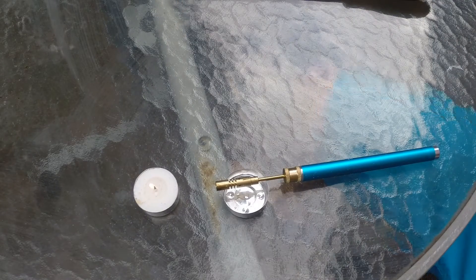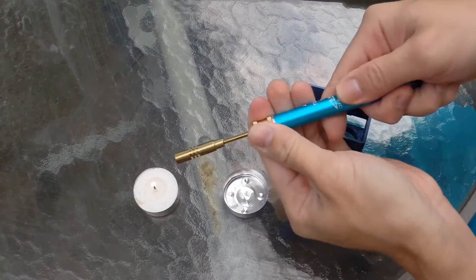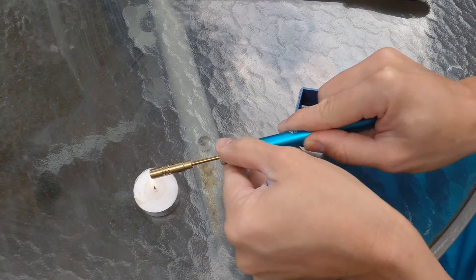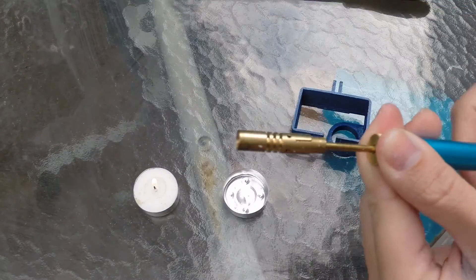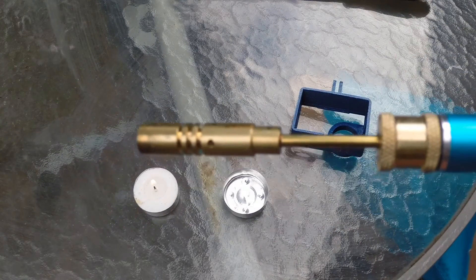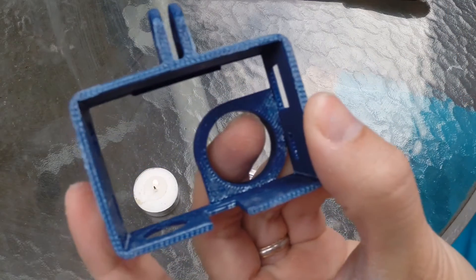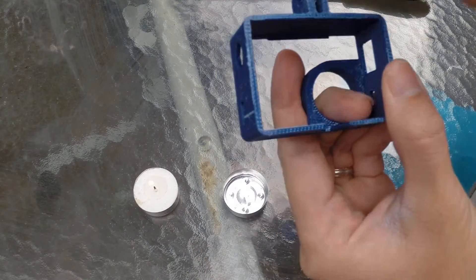So there's so much you can use this for — as you can see, just slide it here.